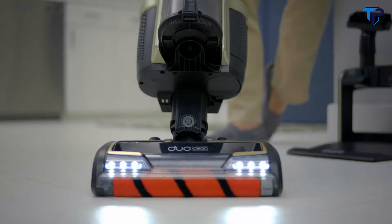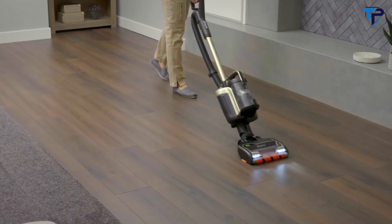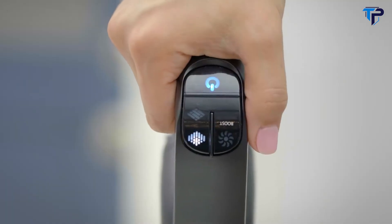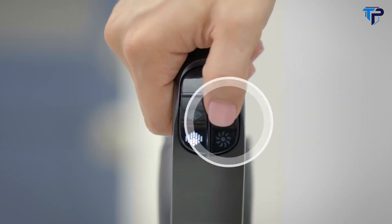To begin, turn the vacuum on by pressing the power button. If you are cleaning multiple surface types, simply toggle between surface settings for bare floor or carpet cleaning by pressing here. If an additional boost of suction power is needed on bare floors or carpets, simply enable Ion Boost mode by pressing and holding the Boost button.